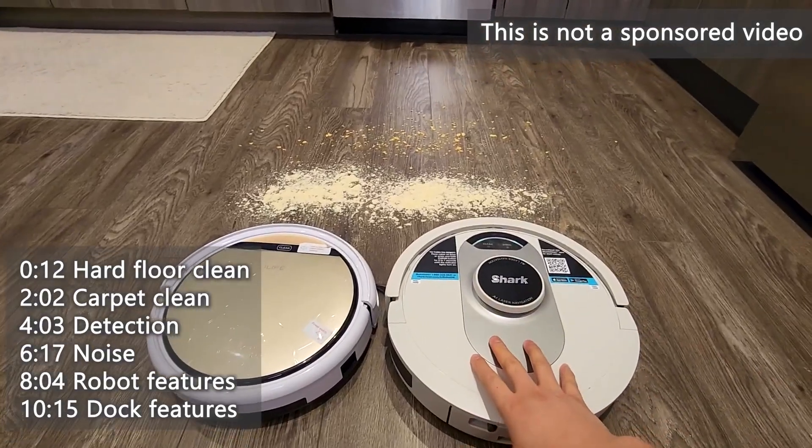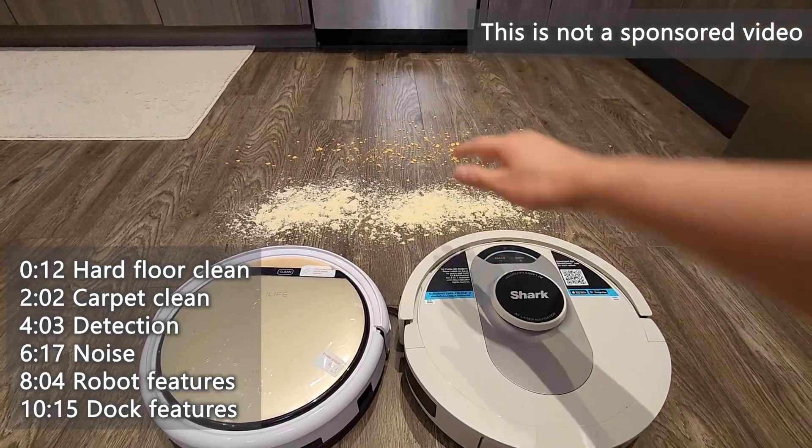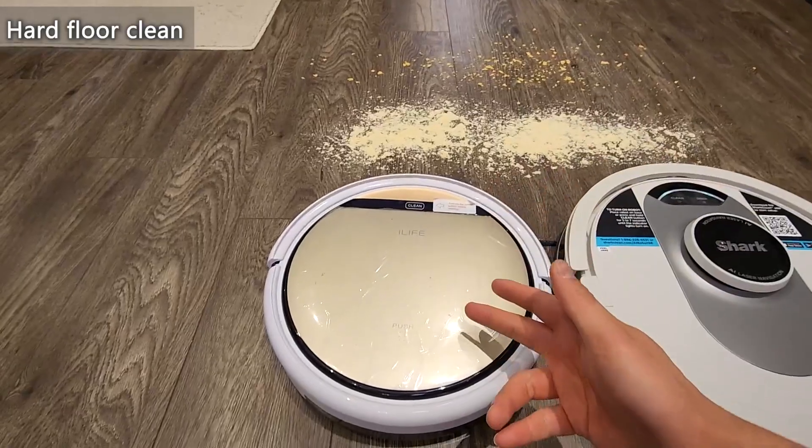Today I'm going to do a demonstration on hardwood floor with protein powder and crushed chips. I'll also do the same on carpet with the same protein powder and crushed chips to see which one performs better. I'll start with the iLife.